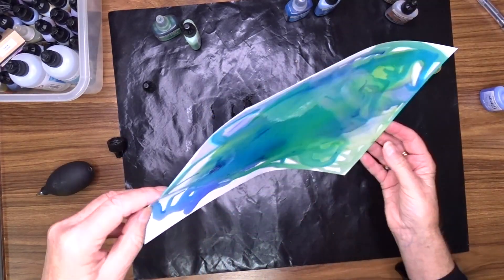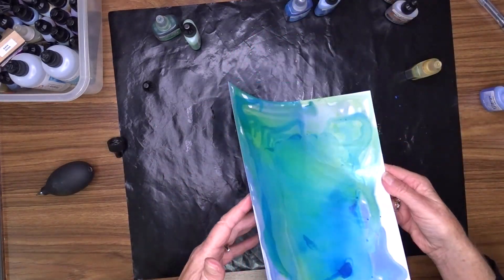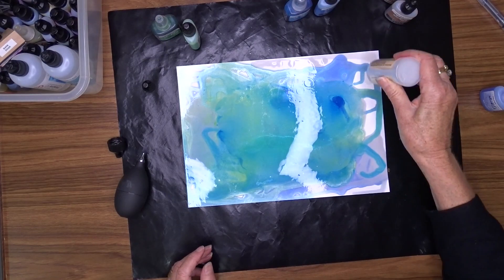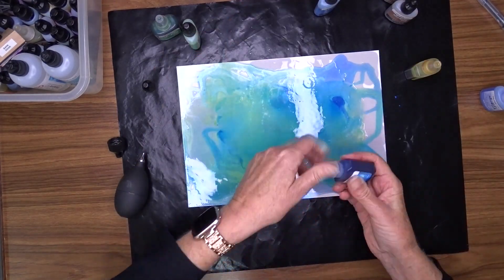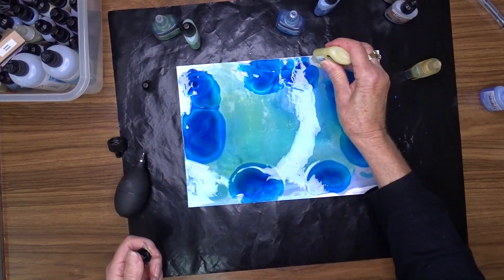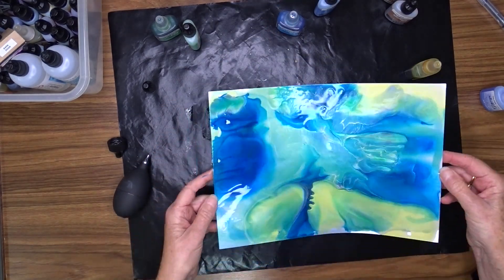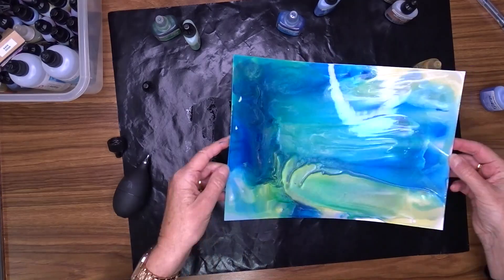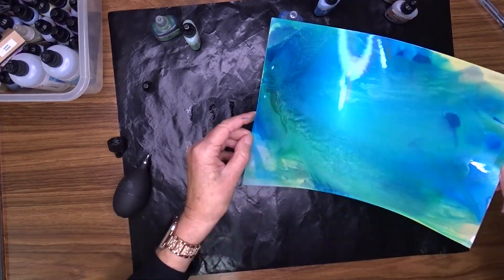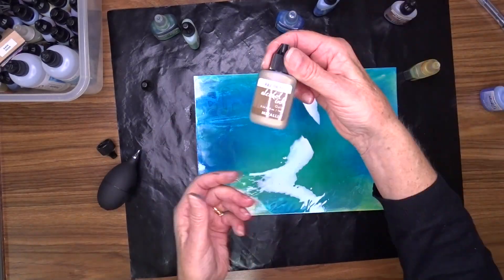I've put down a big pool of blending solution first, then I'm just adding the color and spreading it around, dropping it here and there. I tilt my paper back and forward all over the place to get coverage of the whole thing, and then once I've got that I add more color in drips and drops to get it where I want it. I'll put this on fast forward so it won't take that long.